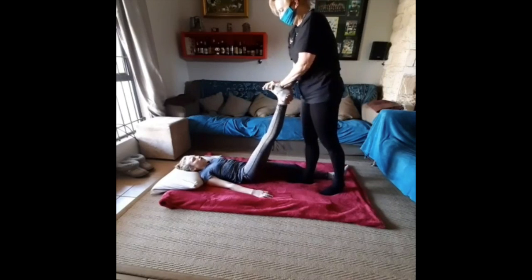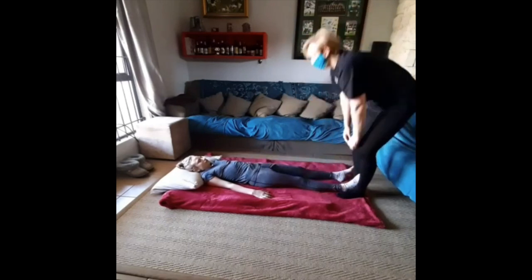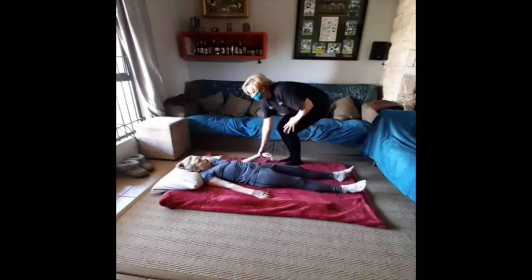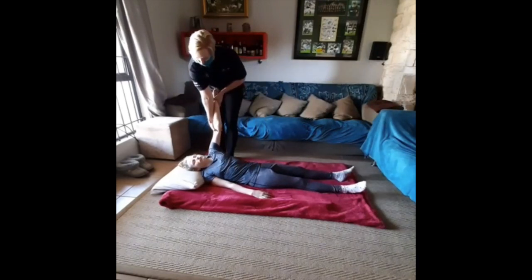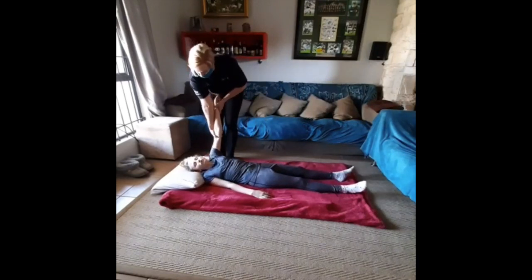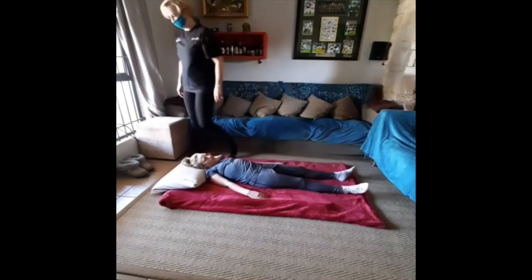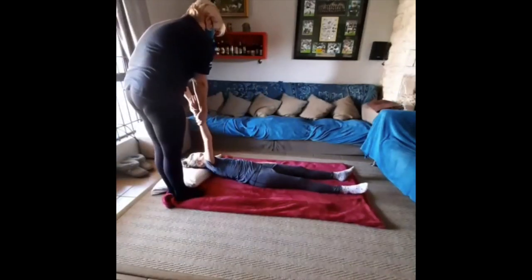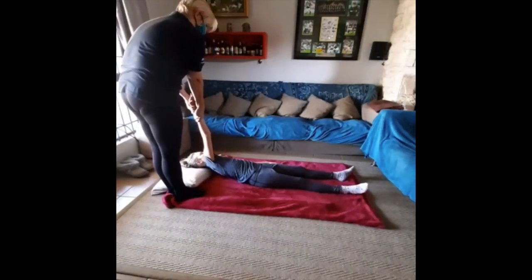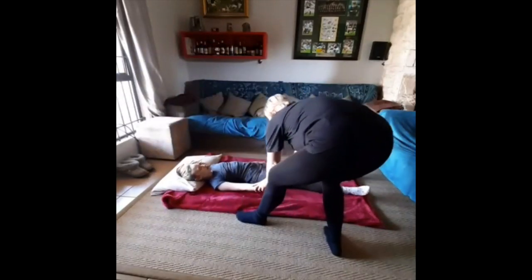Do not exceed the client's stretch tolerance. We move then to the arms and do a first stretch up toward the ceiling and a second stretch parallel to the floor. These are actually happening very, very slowly, gently mobilizing the joints.